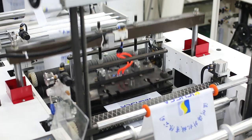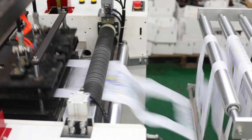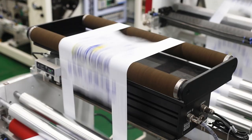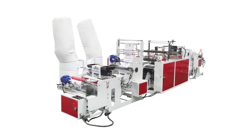The production procedure is that the machine unwinds the film roll first. Then it heat-seals two sealing lines, punches the bag handle, and rewinds finished bags last. It requires manual film break and core change. It is the first choice for big diameter roll production.